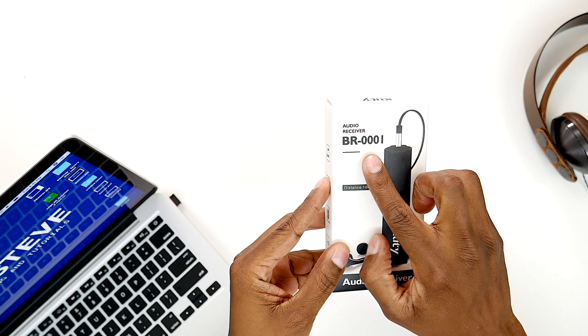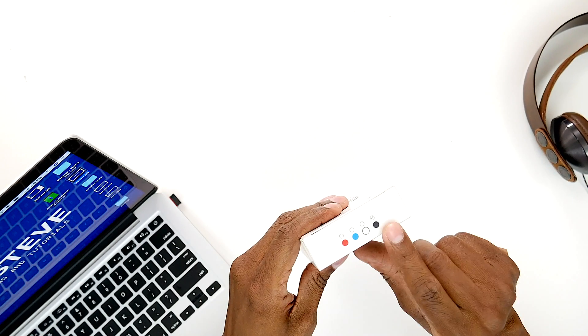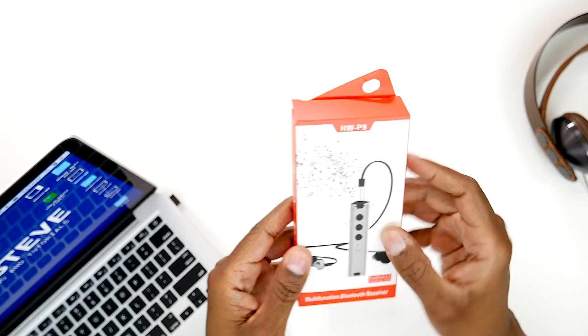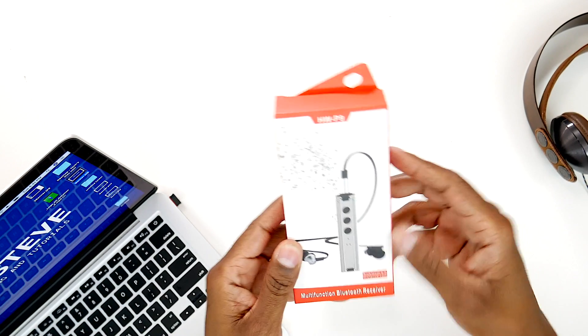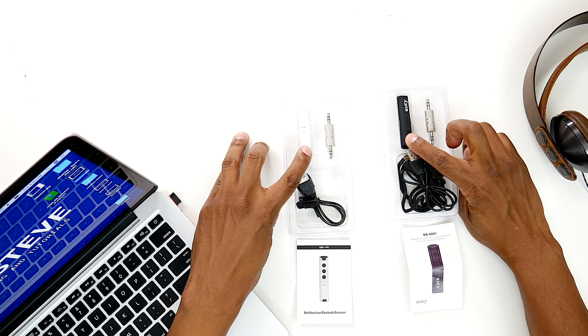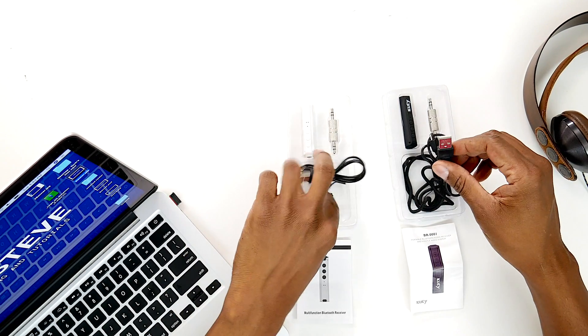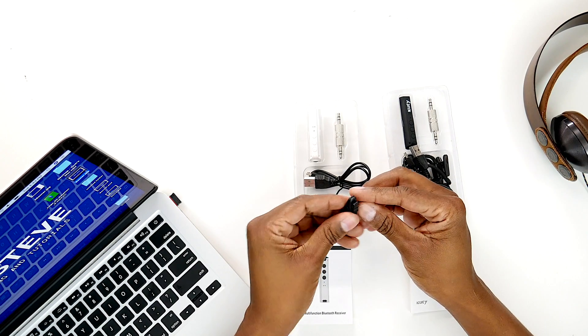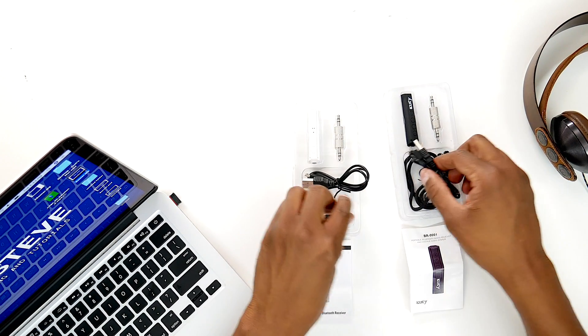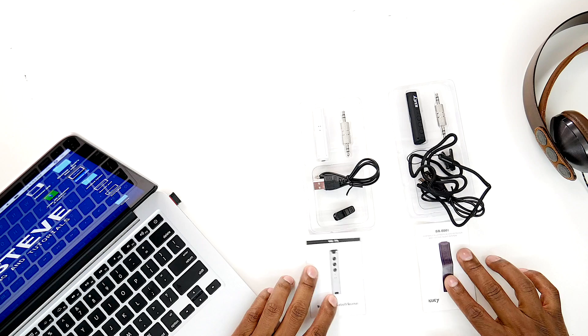I have these two Bluetooth receivers, but let me show you the model number and then I'll show you what comes in the box. The first model I have is the BR000i. This is a brand by Cudi and it's available in four different colors. The second unit I have is the HWP9. These do the exact same thing and it's available in multiple colors as well. They both come with the main Bluetooth receiver, an auxiliary adapter cable, charging USB cables, a tie clip because they do have microphones in for cell phones, and the Cudi version comes with a lanyard as well. You're also gonna get an instruction book for both of them.